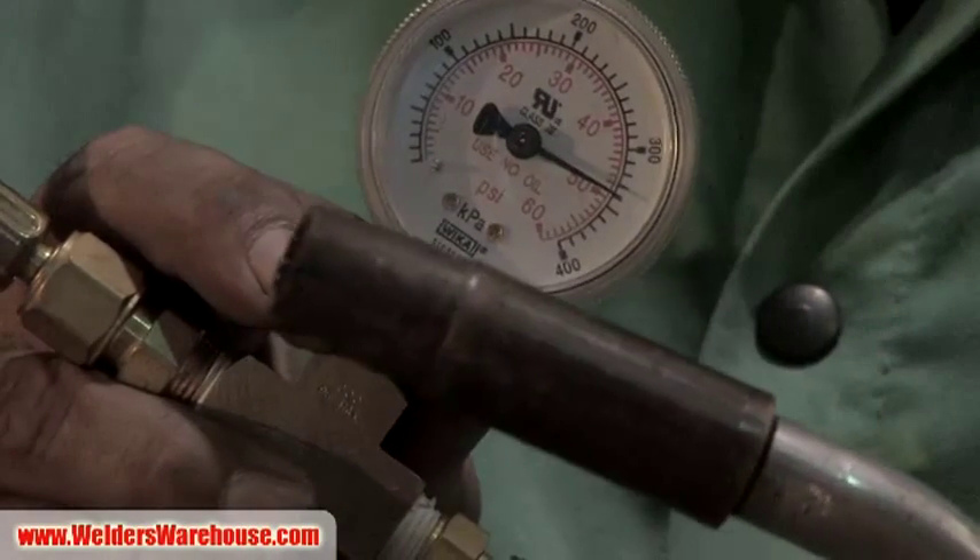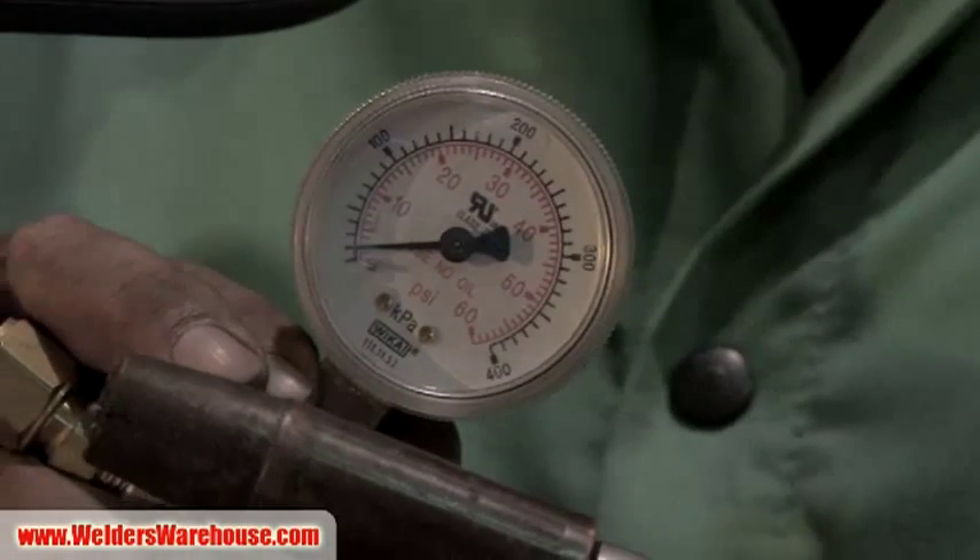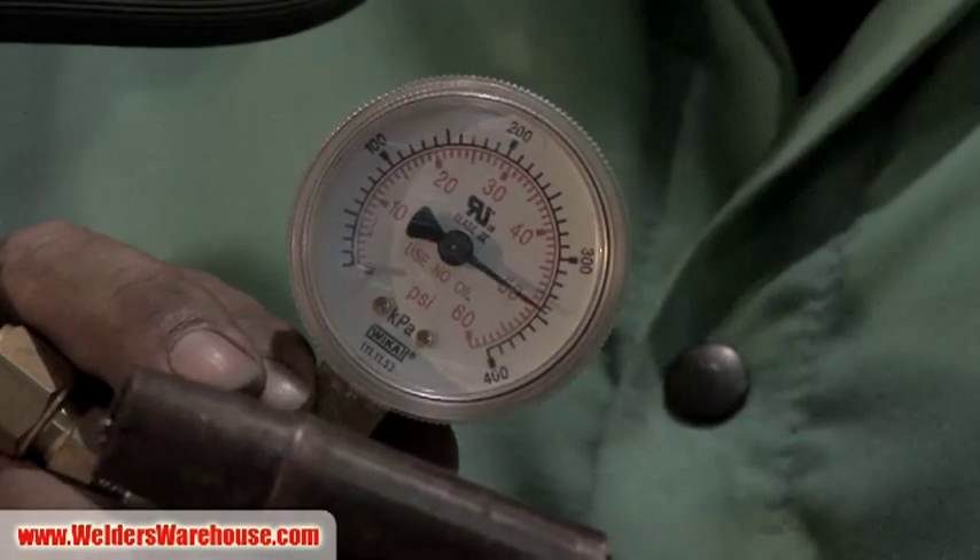Notice when I hit the trigger - we're welding at three to five psi. When I stop, it goes back up to 50 psi.